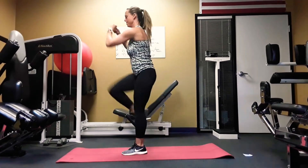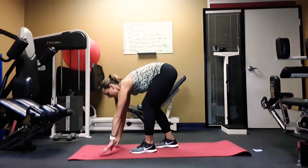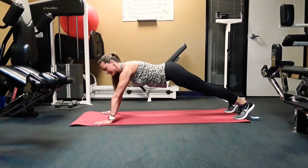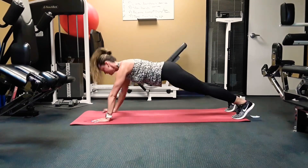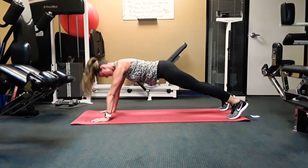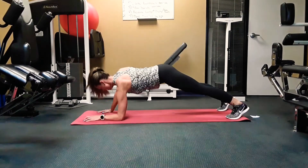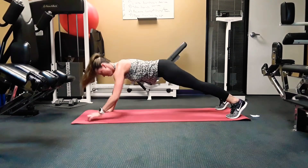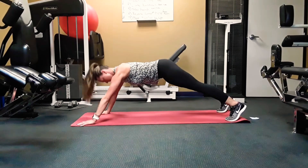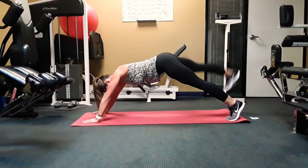You guys are doing a great job, so keep it up. The next one — you're going to get into a plank position on your hands. The modification is to just stay in a plank. If not, you're going to go down, down, up, up with the left leg, then down, down, up, up with the right leg. Keep it up, guys.